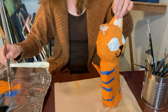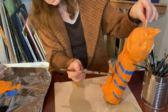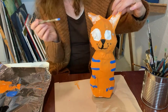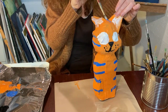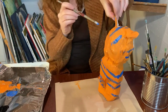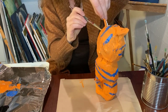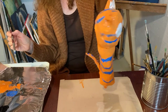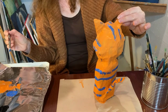Or you can put designs on your cat — I'm going to make his tail kind of stripey. You could put polka dots on your cat, or stripes, whatever you want to do. I think I'll put some stripes on his head too.